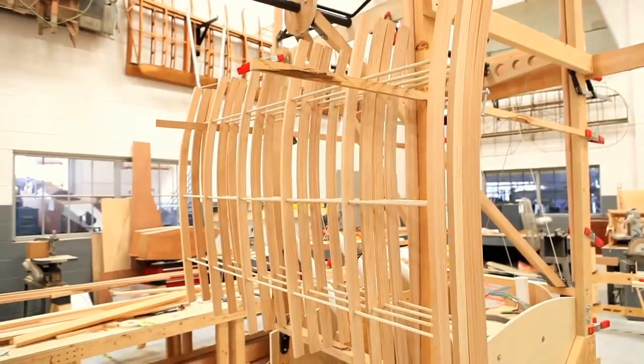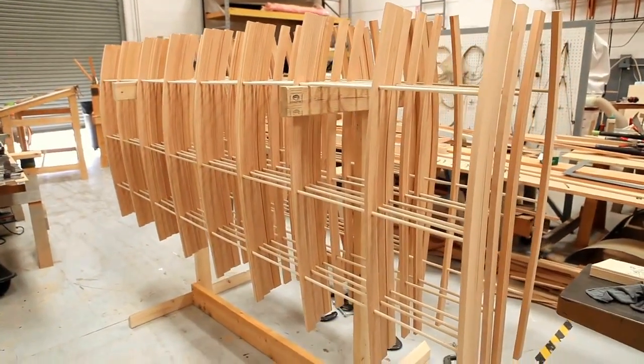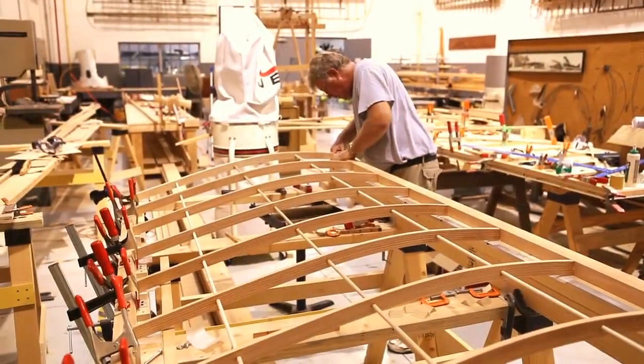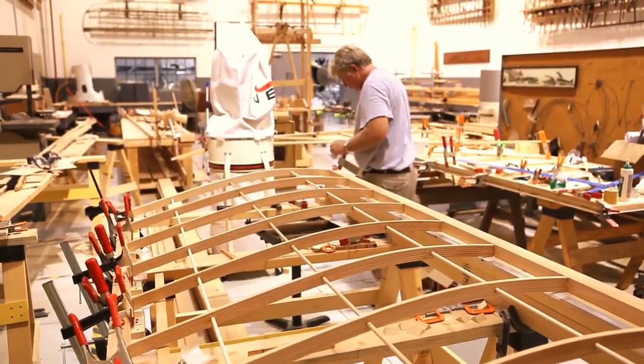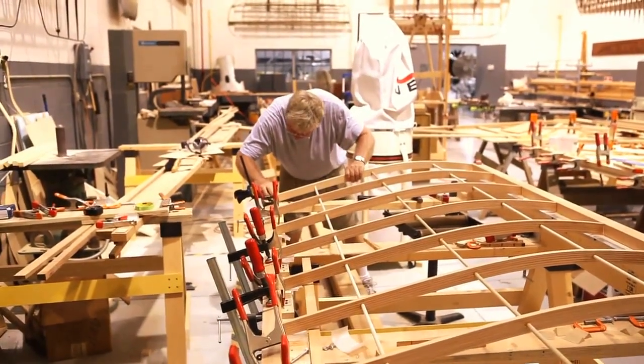The wing panels that I have are a three-footer, four five-footers, and eight eight-footers. This particular jig assembly will accommodate all of those different sizes. The fixture here is already set up for the eight-foot panels, so we'll build all the eight-foot panels first before we then build the five-foot panels.